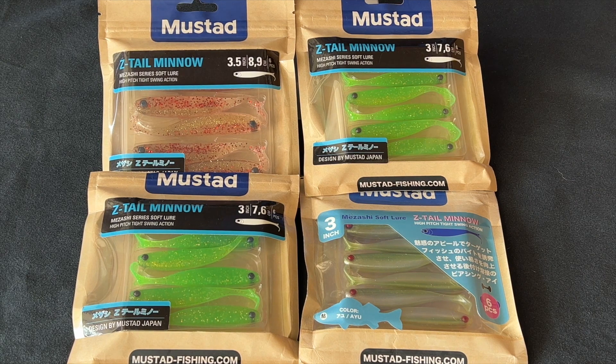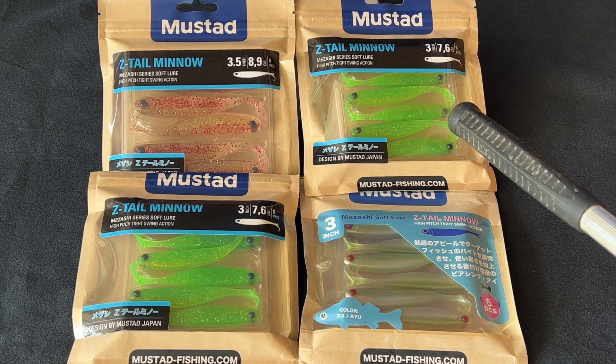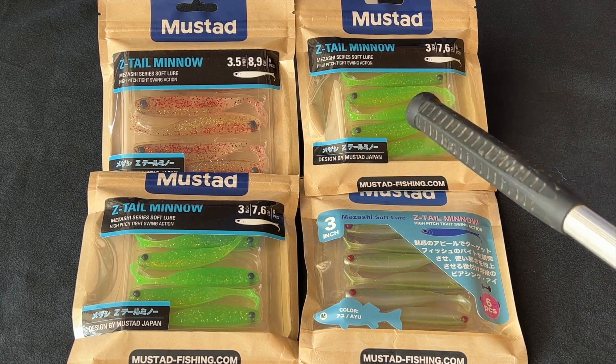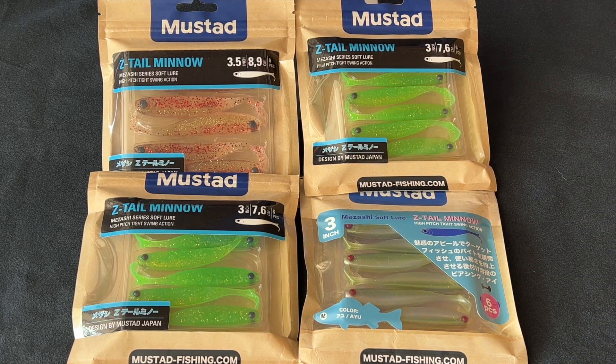You need to entice the bite with the Z-tail. The Z-tails have high-pitched tail action produced by both retrieval and the fall of the cast. You see these ends of the tail here? They're going to actually act like little rudders in the water that are going to produce vibration and noise that the fish will pick up on.